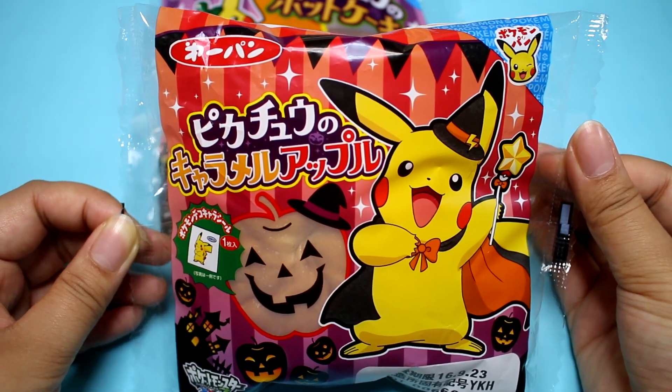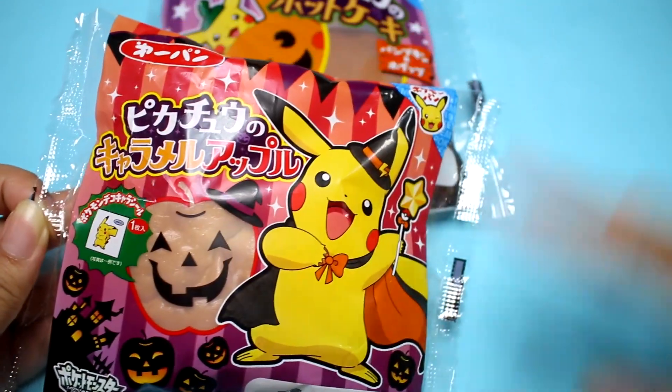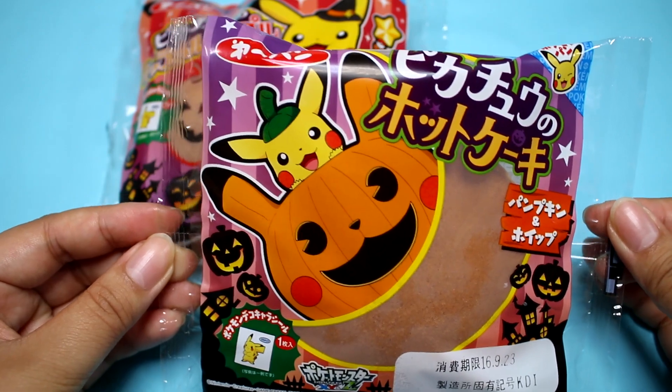First I have Pikachu's caramel apple bread — look at that Pikachu. He looks like the Pikachu I got from a gacha a while ago; I'll put that video in the links down below. And here is Pikachu's hot cake, and it comes with pumpkin and whipped cream.